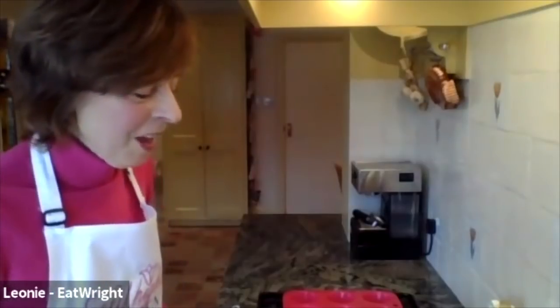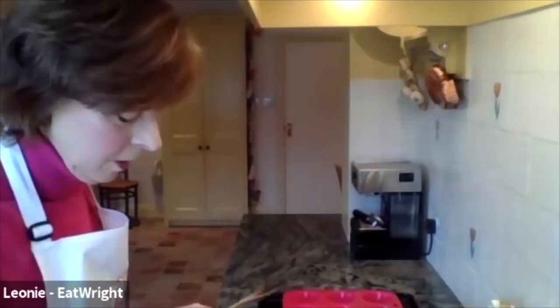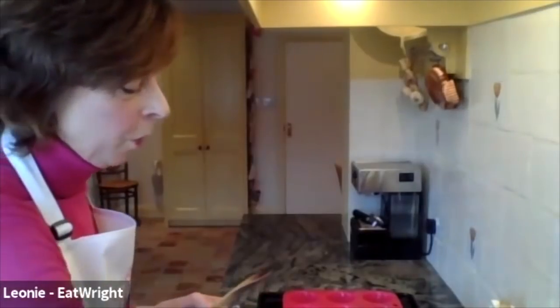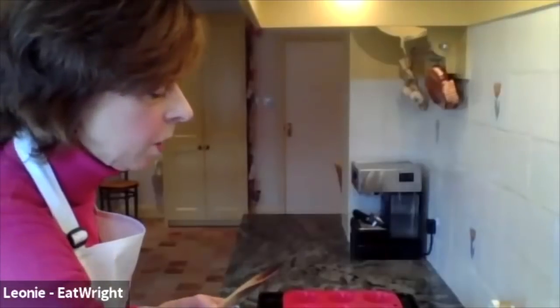I make another version with banana - just put banana in a bowl, pour the porridge over and add mixed spice. It gives it a lovely taste. You have to be a bit adventurous with porridge and add fruit to it.